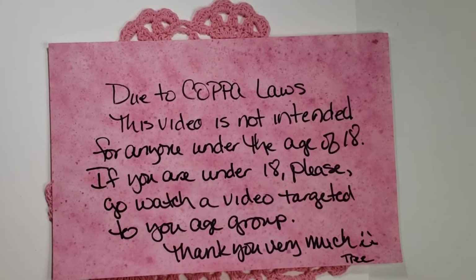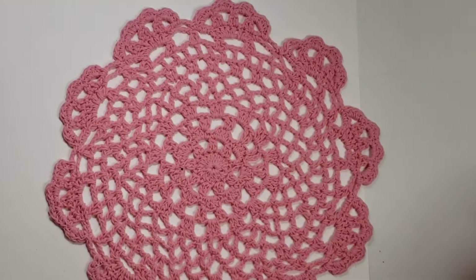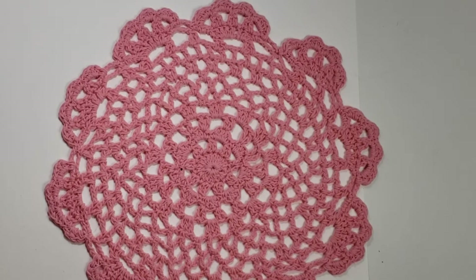Hi my crafties, it's Tree. How are you doing today? I hope you're having a good and crafty day. I have another VR for Joanne, the Happy Mail Stamper.